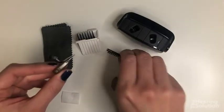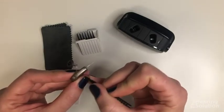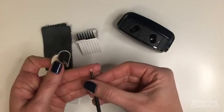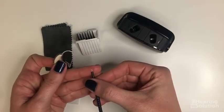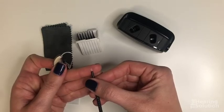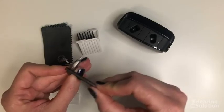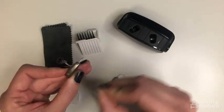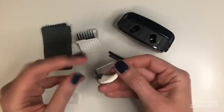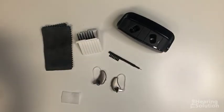The last step is to clean your microphones — those are the two little holes on the top of the hearing aid. On your brush, one side is a wire loop meant for a different style of hearing aid, so you can ignore that. Just use the brush and scrub the top pretty firmly; they're very durable and you won't hurt them. And that's how you clean your Widex Moment hearing aids.